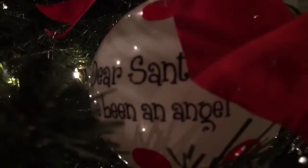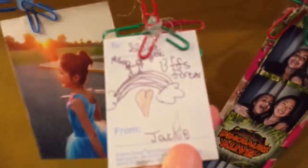Deck the halls with boughs of holly, fa-la-la-la-la, la-la-la-la. 'Tis the season to be charming, fa-la-la-la-la, la-la-la-la. Follow me in merry measure, fa-la-la-la, la-la-la-la. While I tell the Yuletide treasure, fa-la-la-la, la-la-la-la. All the stars have come out to shine so bright on this Christmas night. We can share this special time.